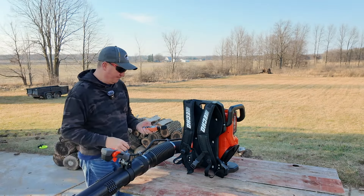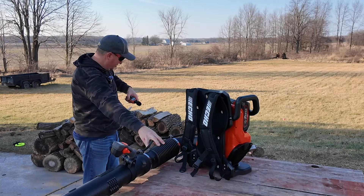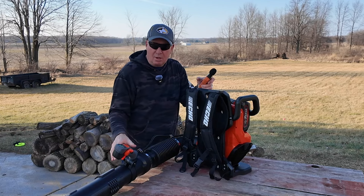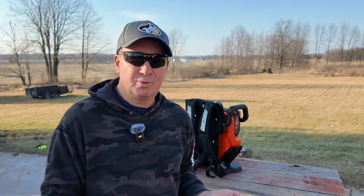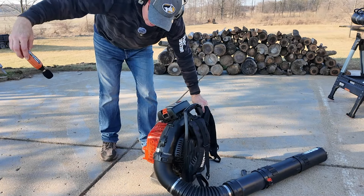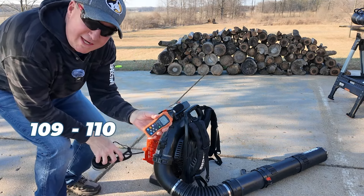Let's turn the decibel meter on. We're running about 85-86 decibels from about 3 or 4 feet away. Now you're probably wondering how loud a gas backpack blower is — we're getting up to 109-110 decibels on that.